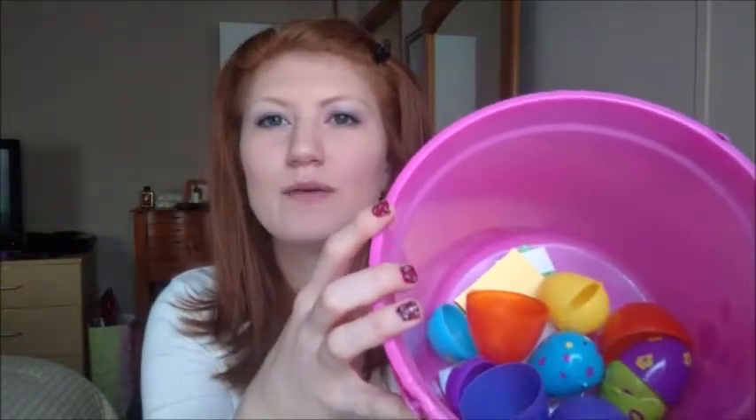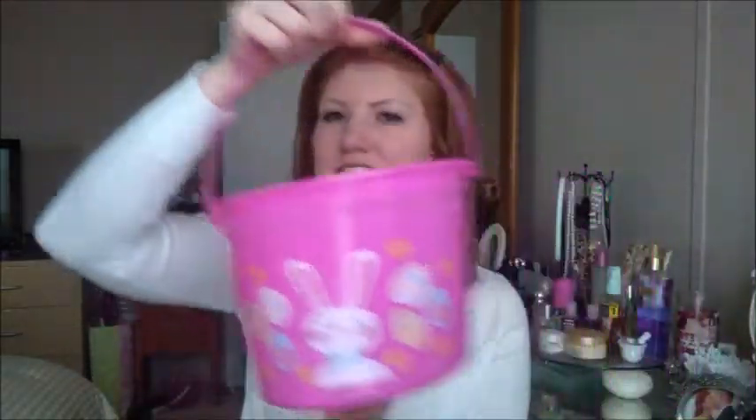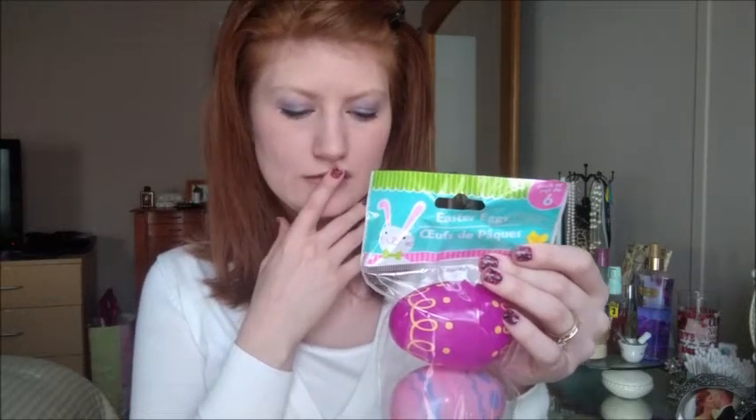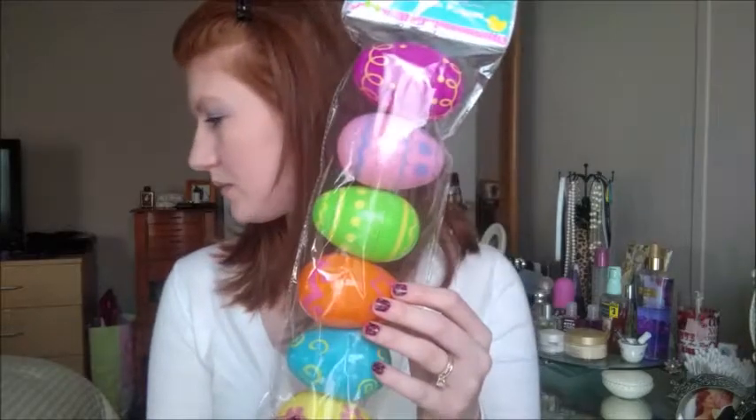It already has Easter eggs in it from Easter egg hunting this morning, so I'm just leaving those in there because Sarah is playing with them. When she gets out of her crib in the morning I'm going to lay it in there and put some Easter eggs in it. She's not really into candy right now and I don't want her to choke, so I might put flower petals or stickers in there — she loves stickers.